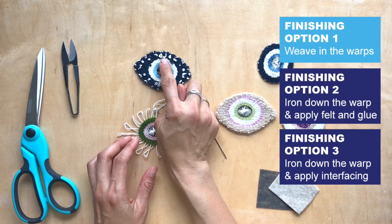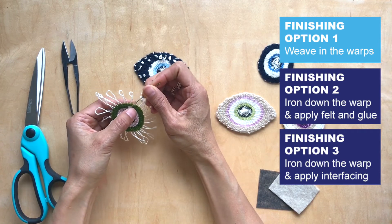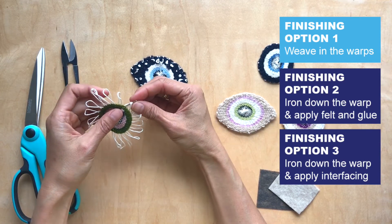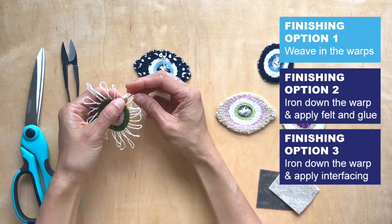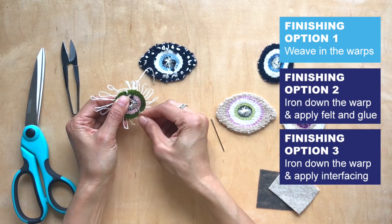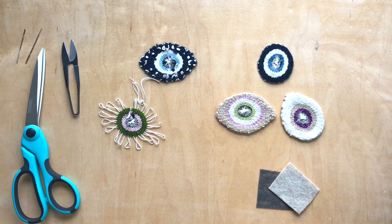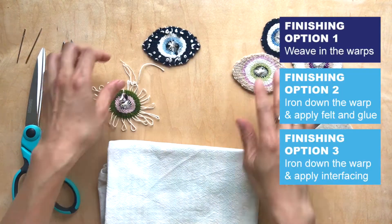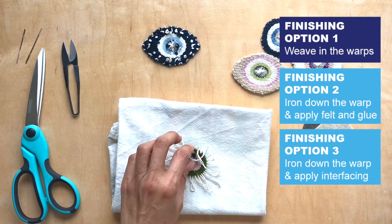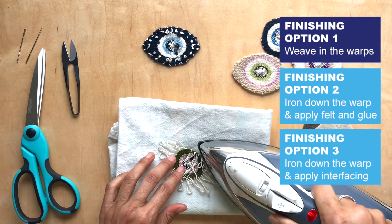There are several options here. For this one, I weaved in all of these ends. What that means is you'll take your needle and put it through about two or three stitches. Threading in the ends is actually quite tedious — I'm not going to lie, it's going to take time. What I recommend you do is take your weaving and iron all of these warp ends down like this. Push it down and see how easy that is.